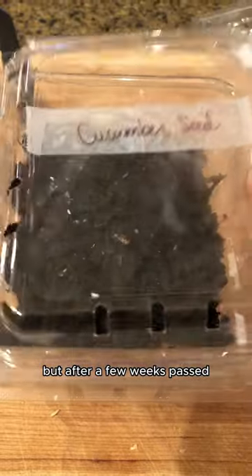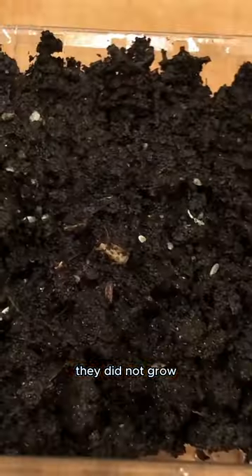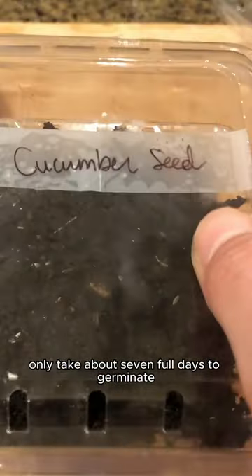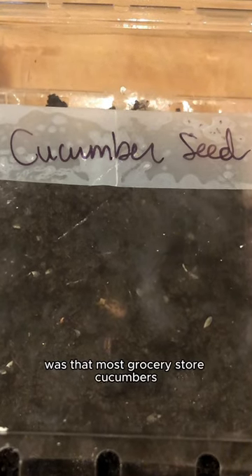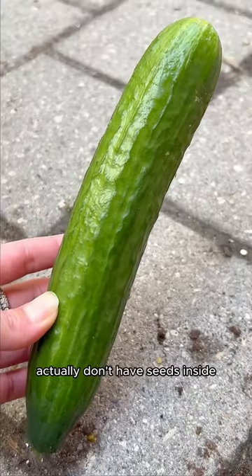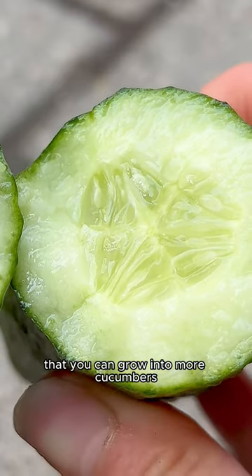But after a few weeks passed, they did not grow. I knew cucumber seeds only take about seven full days to germinate, but what I didn't know at this time was that most grocery store cucumbers actually don't have seeds inside that you can grow into more cucumbers.